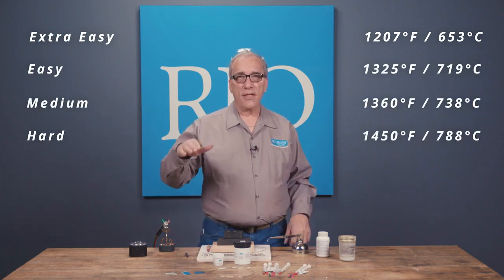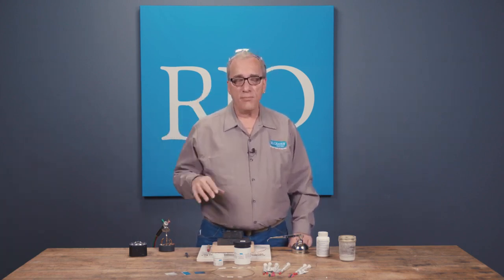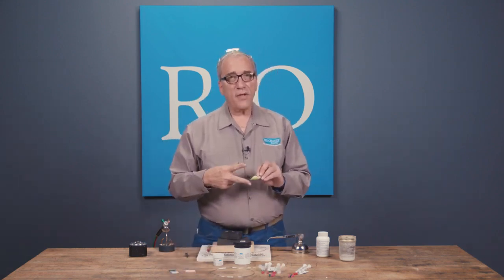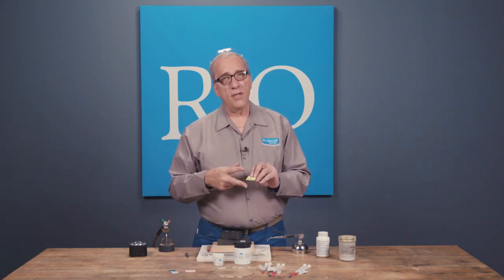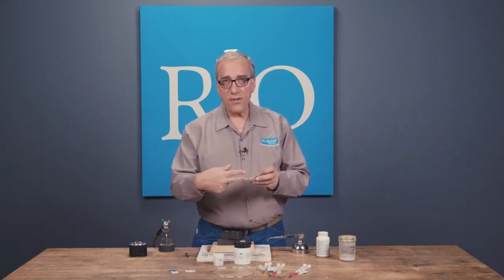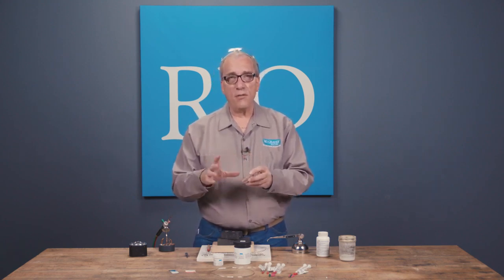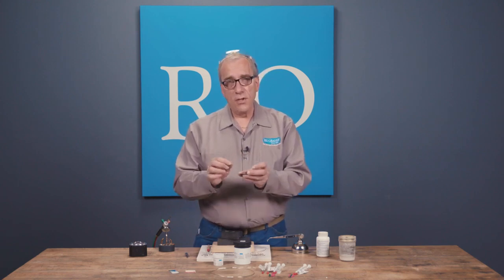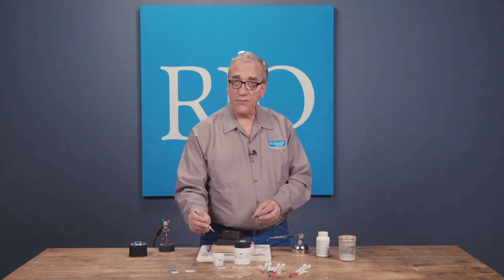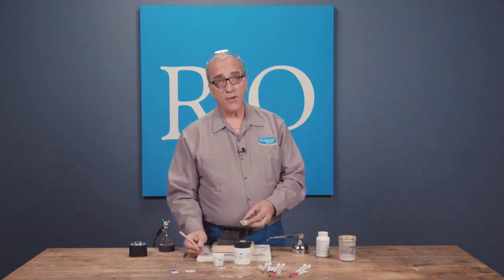With sheet solder, you can slice it with little hand shears or scissors — slice off ribbons and cut any length of solder you need for your particular project. Or you can cut little tiny snips, pick them up with your tweezers and place them where you need it, or heat it and pick it up with your solder pick.